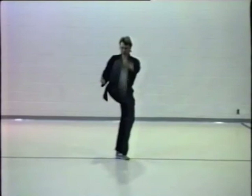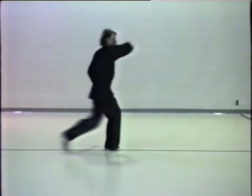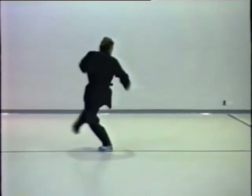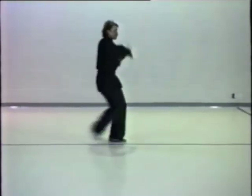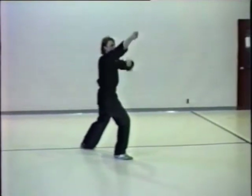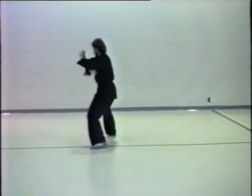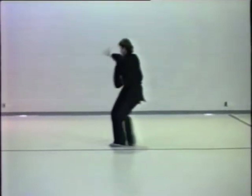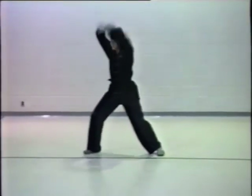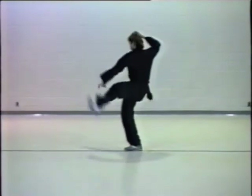Learning a martial arts form is like learning to play a musical instrument. Each movement is a note, each drill is a scale, and each form is a song. Once you know the notes and the scales, songs become easier to learn and remember. Therefore, one function of a form is as a method used to organize individual movements into a structure that is easier to remember. A form thus becomes a packet of information that contains within it all the complex physical movements of self-defense, training techniques, strategies, and history.